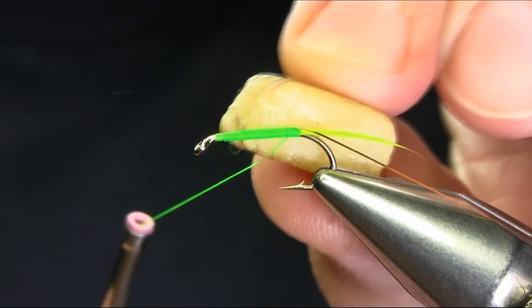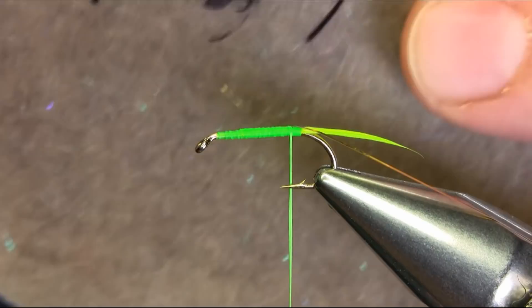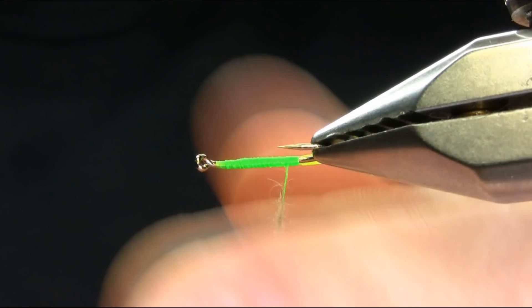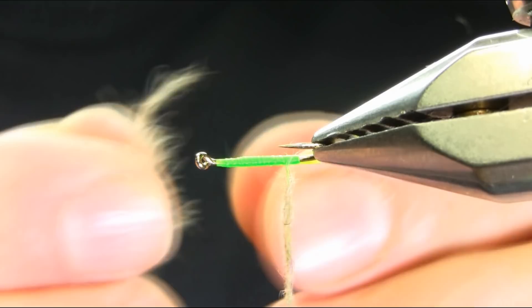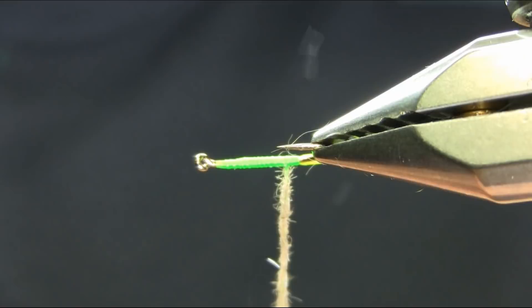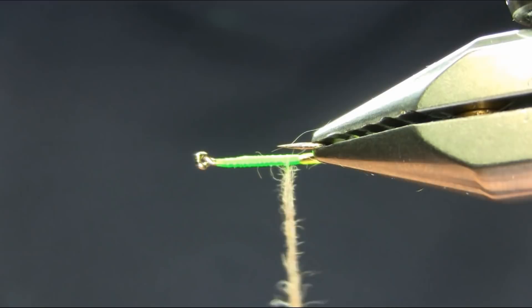Now for the body I'm using soft hairs — it's got some UV glitter mix. I'm going to tilt my voice so I can get my hand around. Take your time. It's been working really well for the past couple of years and I was also selling these quite a lot, so you can use different colors and different tails. Spin the bobbin so you can see it properly. Take your time.